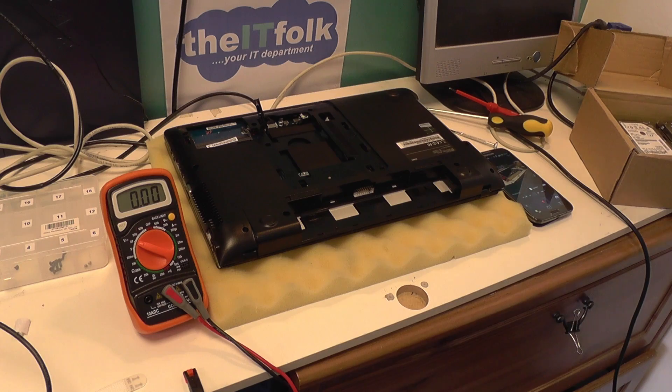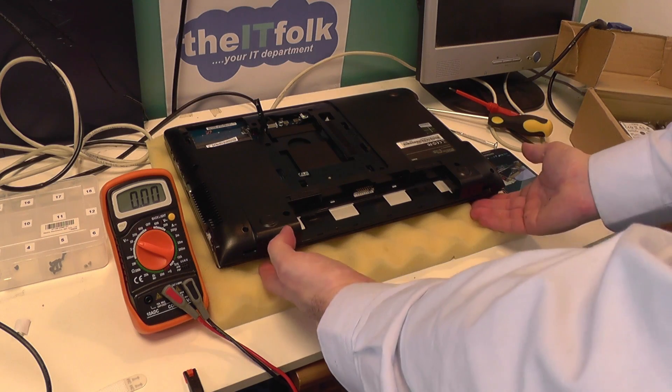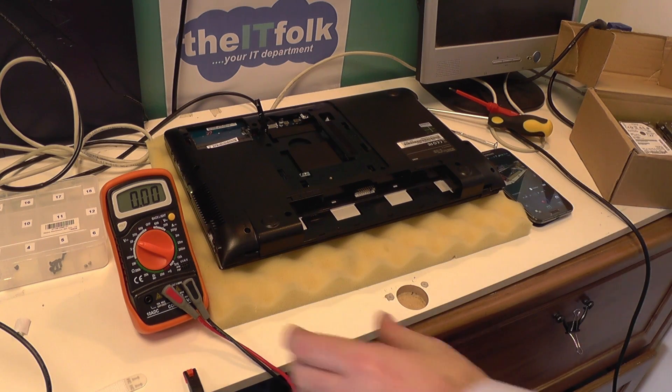The customer brought this laptop into me and said that they suspect it's the DC jack because it's quite loose when wiggled around. I've already tested this and I know it's not the DC jack, but I'm going to show you how I came to that conclusion.